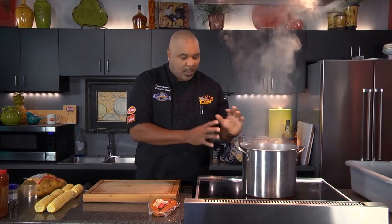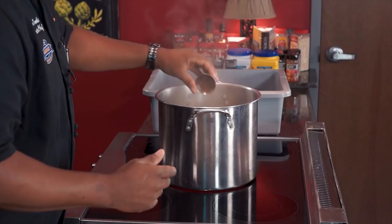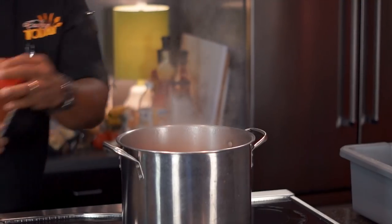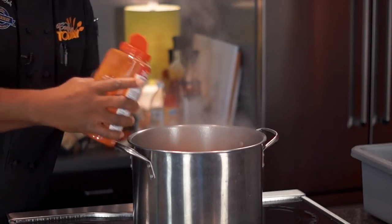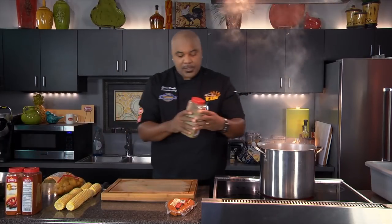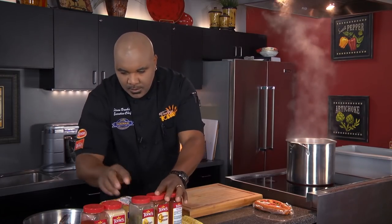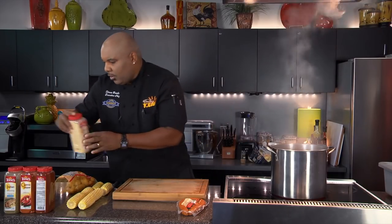We're going to get started right now with the rest of our dish. We have a lot of things we're going to put inside the crawfish boil. The first thing we have to do is put in some spices. We're going to use a couple ounces of dried mustard, a couple ounces of allspice, a couple of ounces or tablespoons of chili powder, and some cayenne — about the same amount, a couple of good heaping tablespoons. You can already smell the heat.